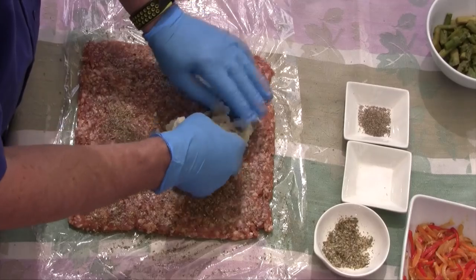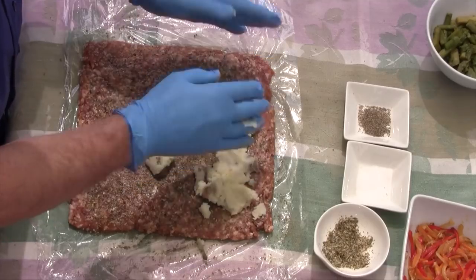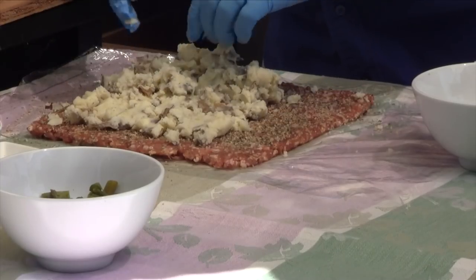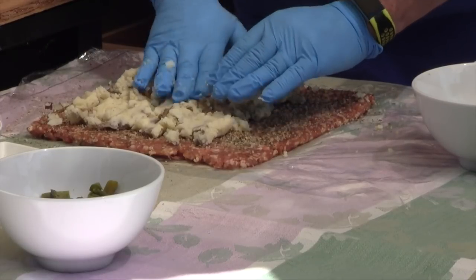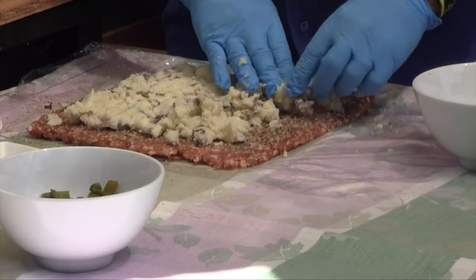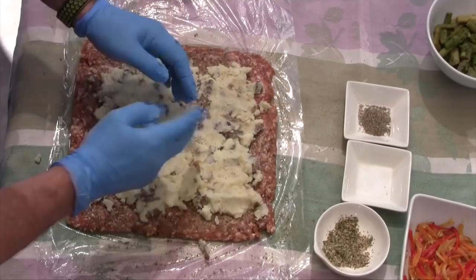Now I want to start putting my mashed potatoes down on the inside. Keep in mind you're going to want to leave a little bit off the sides and one end because you've got to roll this up and pinch and seal it. Just get that spread out evenly — you might go through a cup, a cup and a half, or even two cups depending on how giant you want it. It looks like I'm going to go through probably a good cup and a half here. Don't worry if your fatty spreads out a little bit.